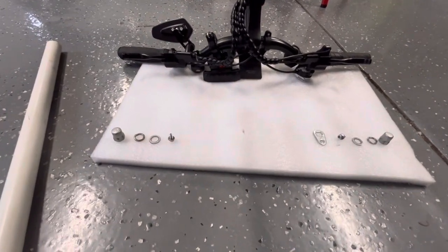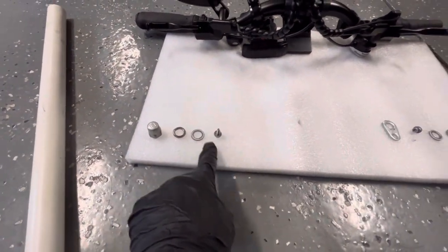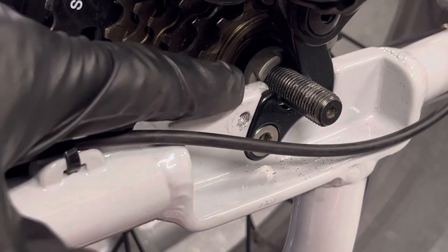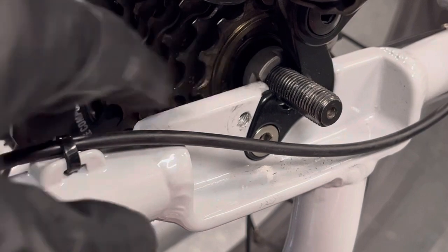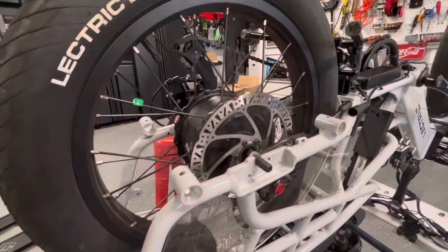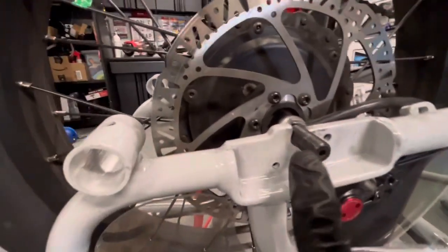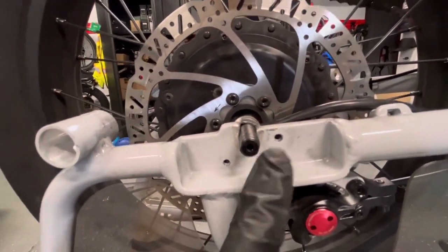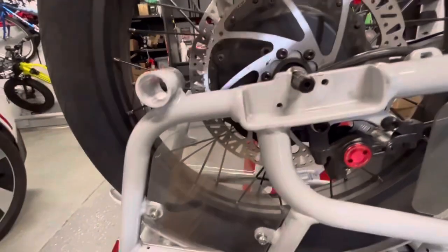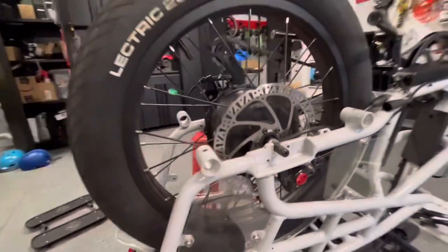A tip for laying out your hardware: arrange it in order so you remember what goes on the outside and what goes next on each side of the bike. As you remove the wheel, be aware there is a nut right here — when you pull the wheel off, don't let it slide out, and if it does, keep track of it because you'll need to put it back. After everything is disassembled, we should be able to lift the wheel off, but mine was very tight because the axle had twisted a bit from riding. I just took the wrench and moved it very gently to loosen it so we could remove the wheel.